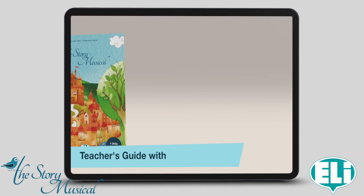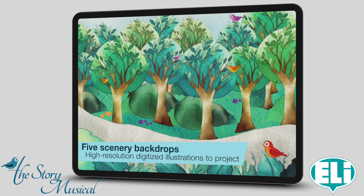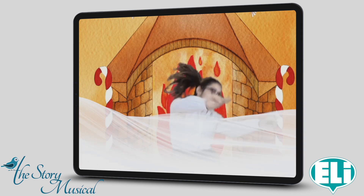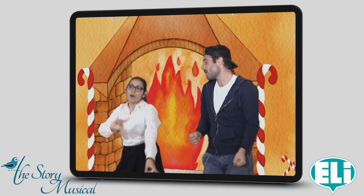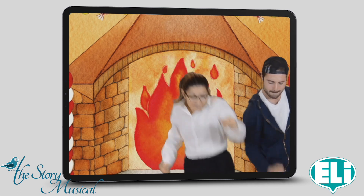Witch, witch, go away — we can go home, we are free today! Witch, witch, don't come back — no more bats, no more black cats!